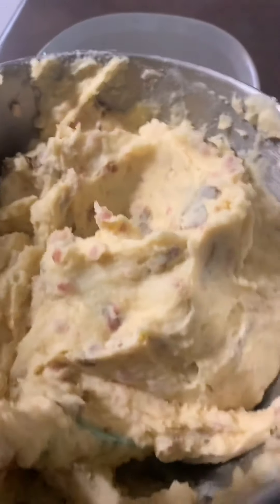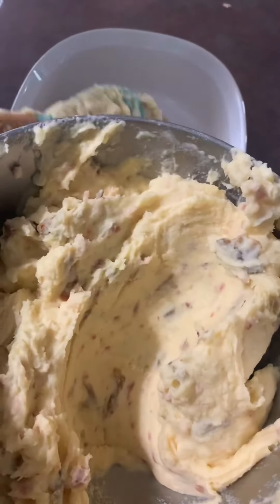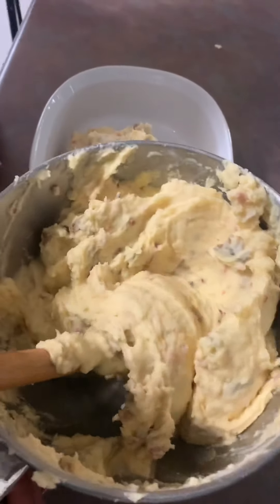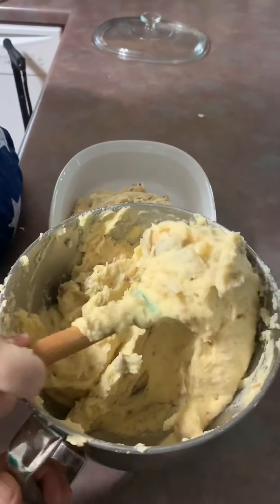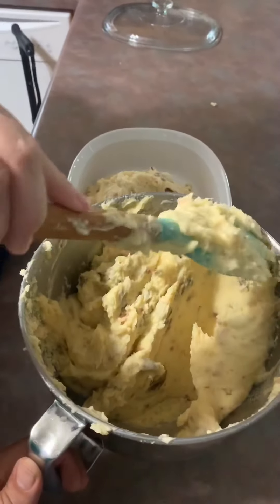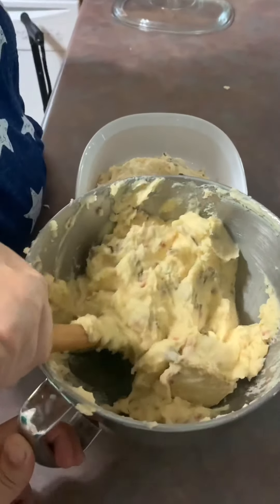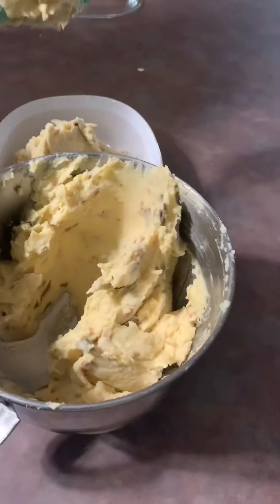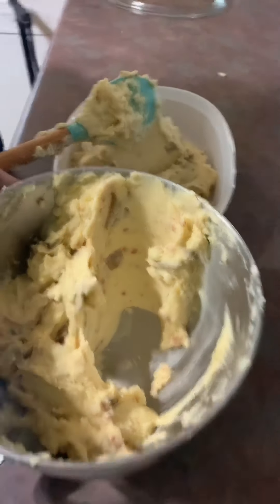So now all I'm doing is transferring them to a dish out of the mixer bowl. Man, they're so good — he's been sampling! I took a taste test, I'm not going to lie, they're pretty delicious. We left the skins on — they have good nutritional value, I think. So it's got butter and sour cream and cheese and bacon, so the potatoes themselves don't have good nutritional value.